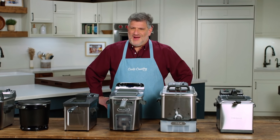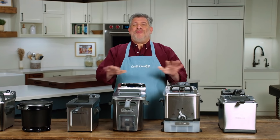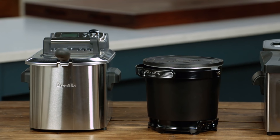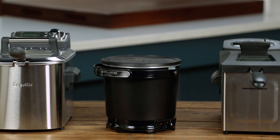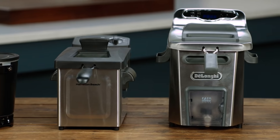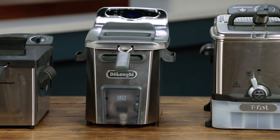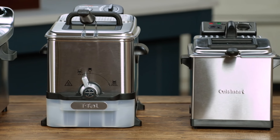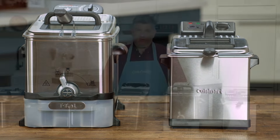Frequent fryers — which is kind of hard to say — swear by their electric countertop deep fryers. We have six of them here that we tested. The price range was a low of about $37 to a high of about $130. Testers used them to fry mozzarella sticks, french fries, chicken, cider donuts, and vegetable tempura.